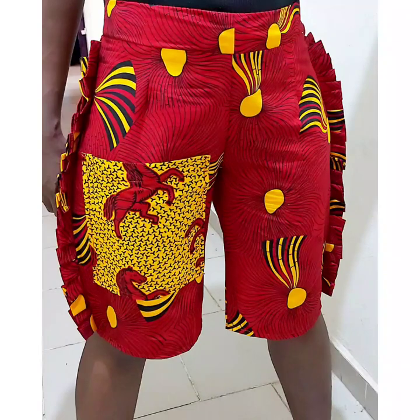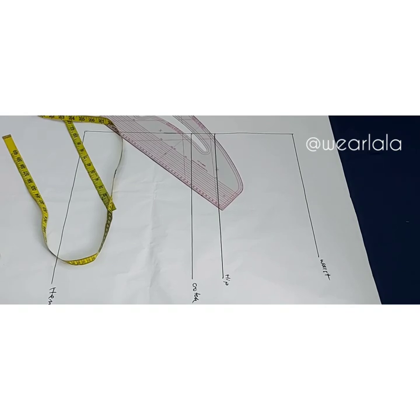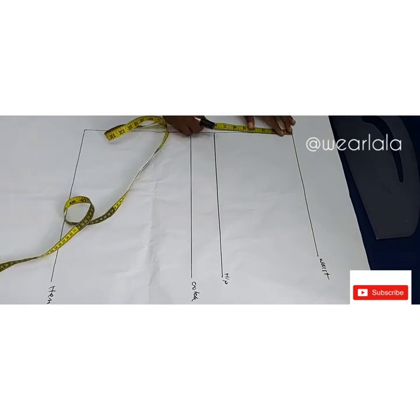Let's get started. I have my pattern paper already and I've drawn some lines. Your waist to your crotch depth is called the crotch line. You divide your hip circumference by four and that will give you your crotch depth. The first line is my waistline.